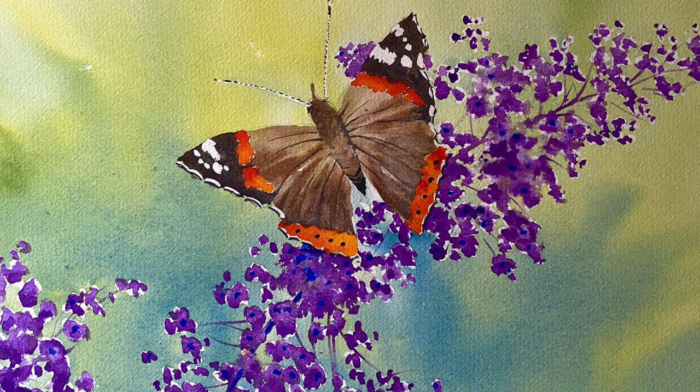Hi and welcome back. Today I'm going to be painting this beautiful Red Admiral Butterfly on a Buddleia flower and I'm going to be using our new set of handmade watercolour paints. It's our second collection so I'll be trying them out and demonstrating them here for you.